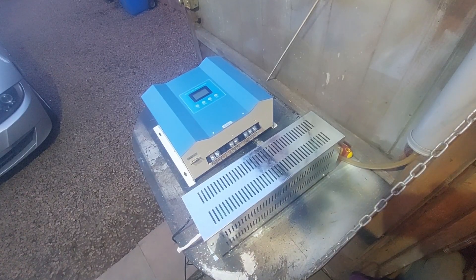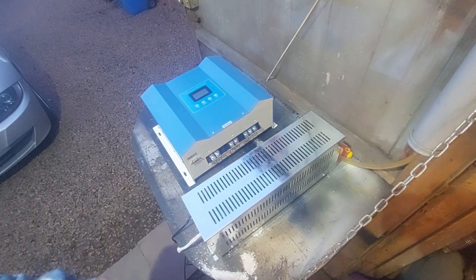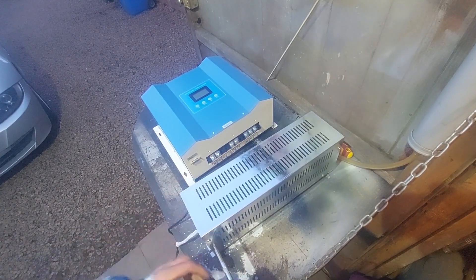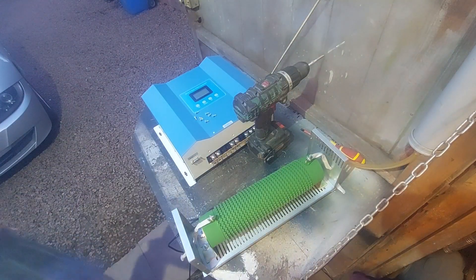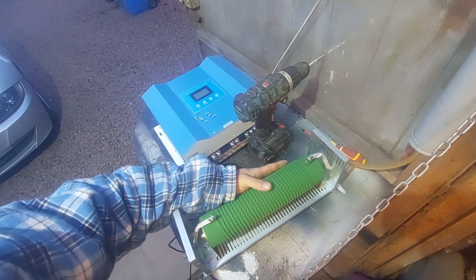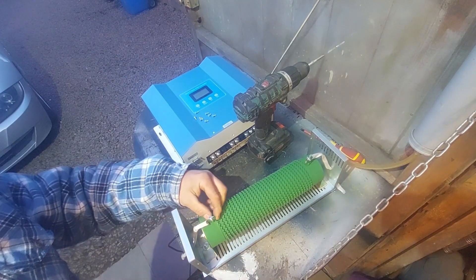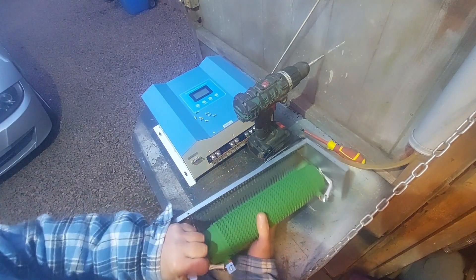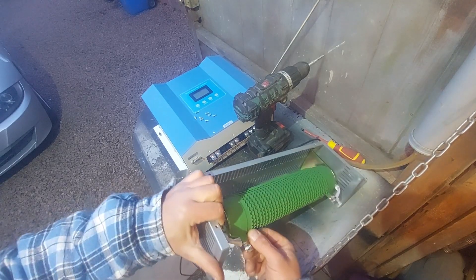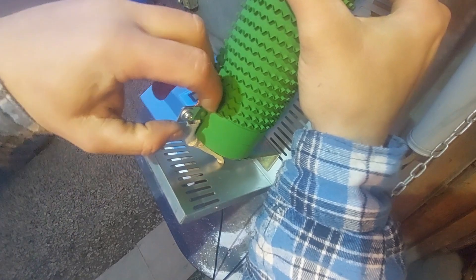Hello everyone, quick overview of new charge controller and dump load for my wind turbine. First we will start with the dump load — let's have a look inside. Huge massive resistor, look at that, look at the size of the resistor. The connection is quite dodgy — it's just wire between two plates, so it's not that great in my opinion.